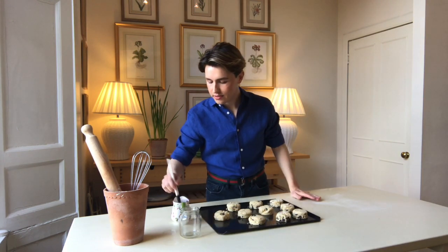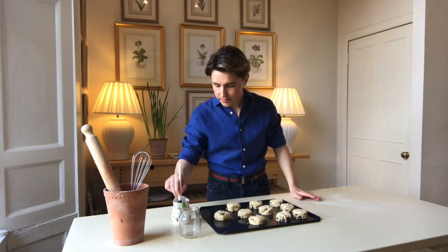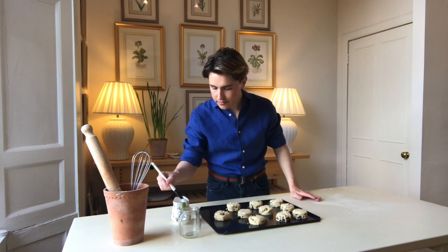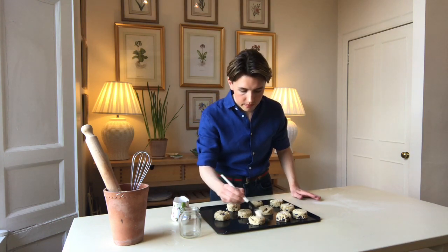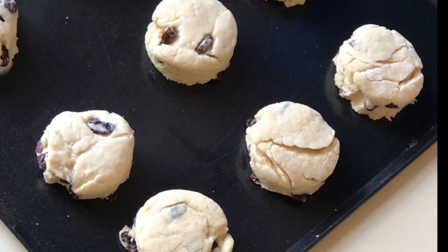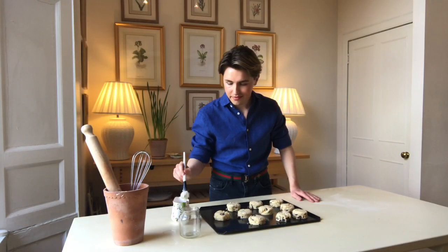I'm just using a paintbrush and I'm going to spread a little bit of milk on each scone so that it has a nice glaze. These will go into a preheated oven at 180 degrees Celsius for 12 to 14 minutes until they're golden brown.